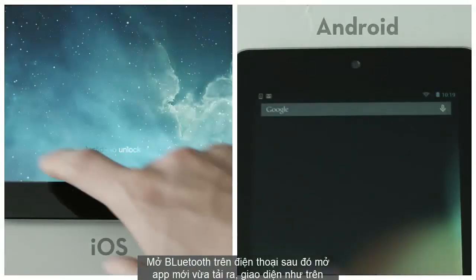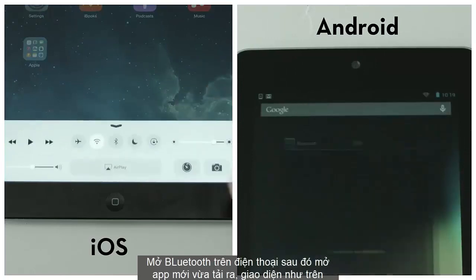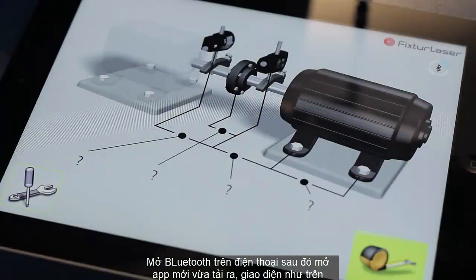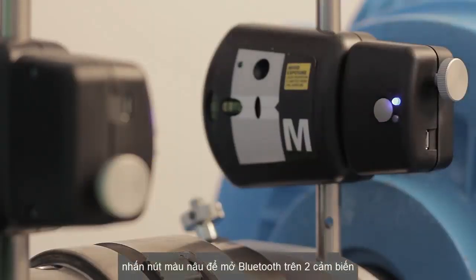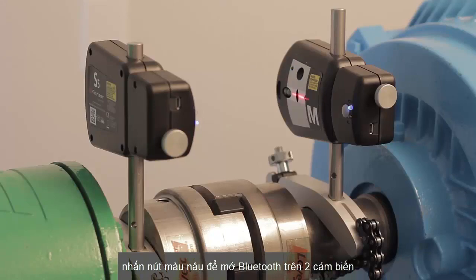To get started, make sure that Bluetooth is enabled on the device that is running the LaserKit app. Once you open the app, power on the Bluetooth by pressing the large gray button on both the stationary and movable laser heads. A solid blue light indicates your LaserKit is paired with your device.